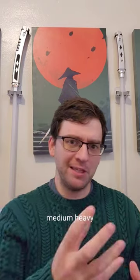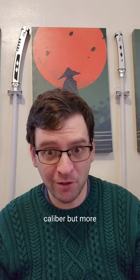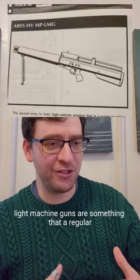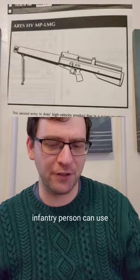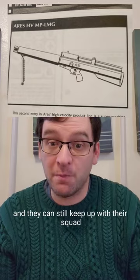The differences between light, medium, heavy, and general purpose machine guns aren't exactly caliber, but more that light machine guns are something that a regular infantry person can use while they're just going around, and they can still keep up with their squad.